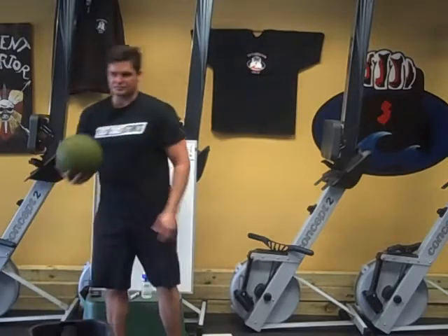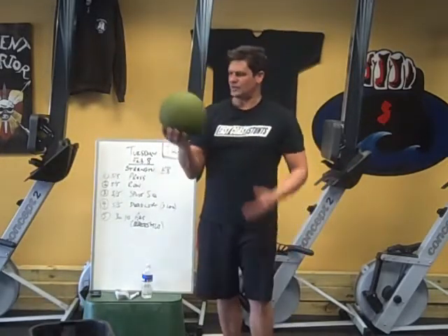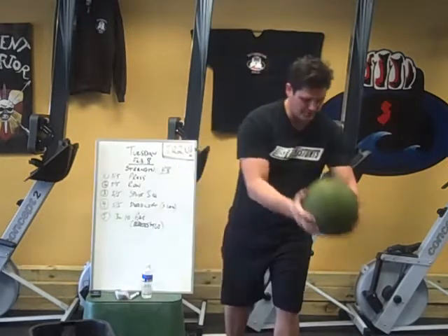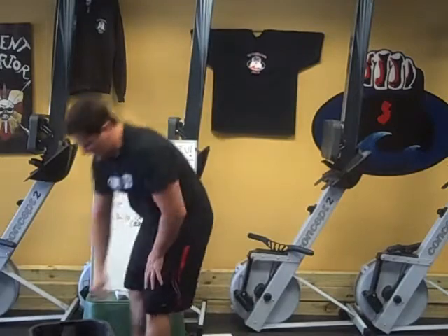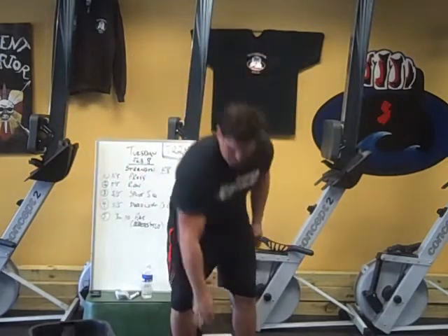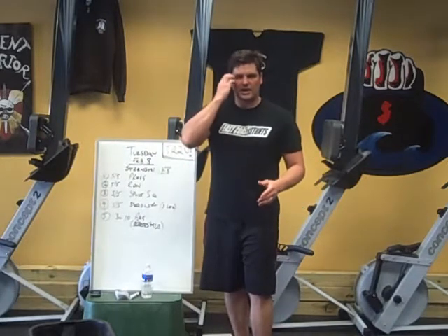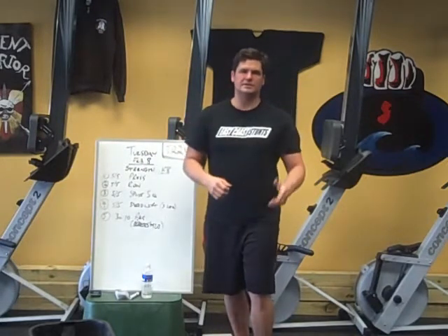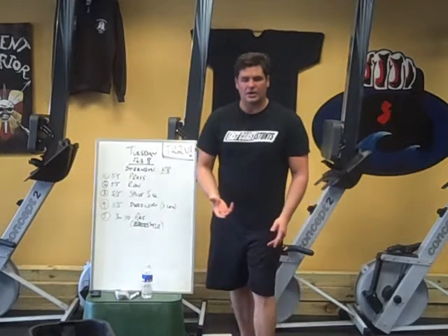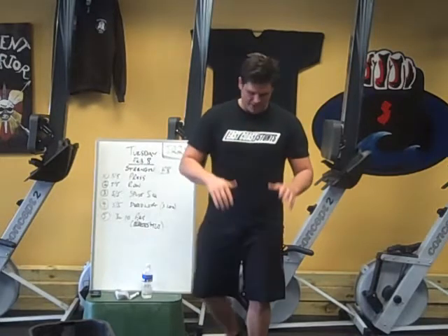We've got our trusty medicine ball. Plenty of stuff to do with this — we can slam ball, we can use it for ab work. Brilliant piece of equipment as well. And we've got our trusty kettlebell. You can see how to do all the kettlebell movements properly by looking through the host of videos that Mike has posted on proper technique with the kettlebell. I'll be going over it quickly at the start of each workout — our trusty kettlebell, very versatile piece of weight training equipment.